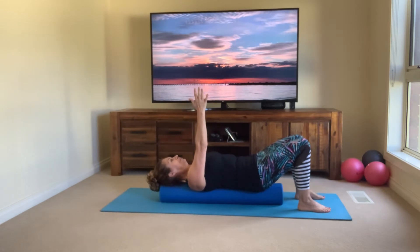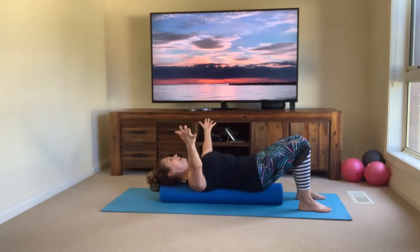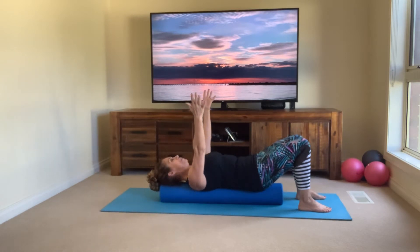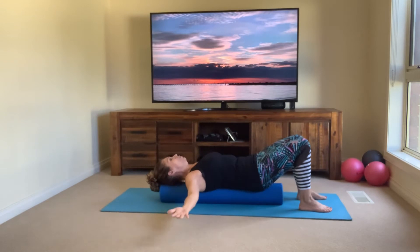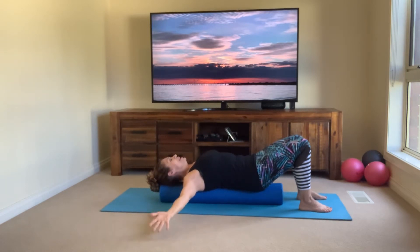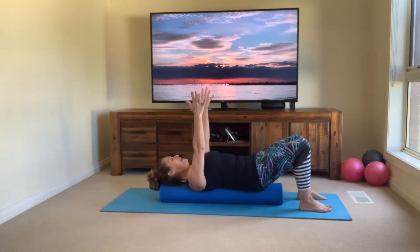Now we're going to go double arms — both arms heavy and across as far as you can go — you can feel that back stretching — exhale come back up. Give me a couple more with double arms, inhaling all the way, opening across the chest, exhale. One more, breathing in and breathing out.